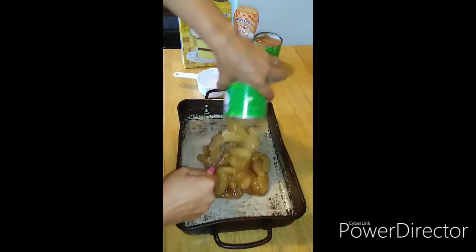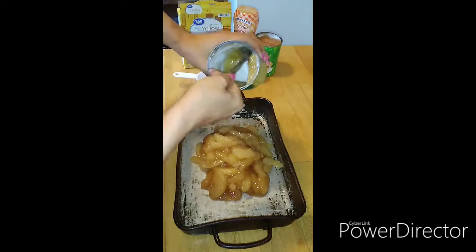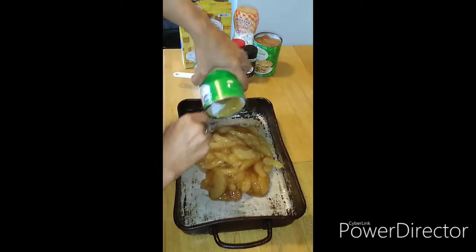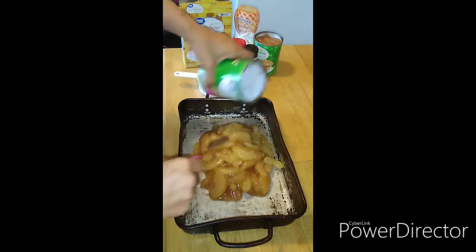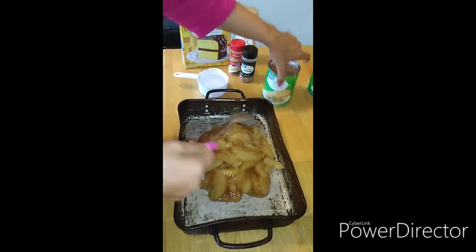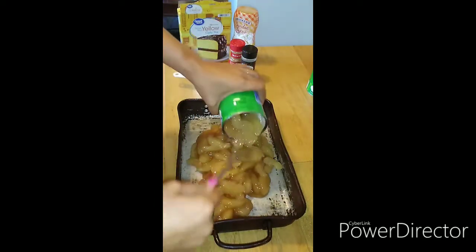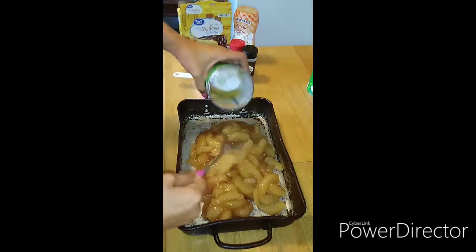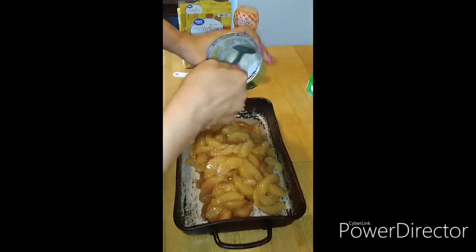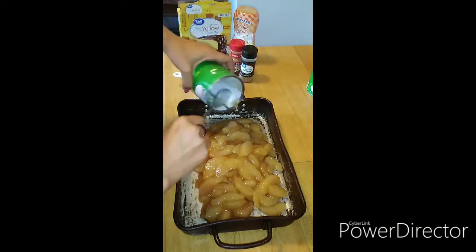Dump all of our good fillings in there. Now I know I do a lot with apple — this is just what I like. With a dump cake there are so many ways of doing it. You could do it with cherry, strawberry — however your preference is, that's what you do.